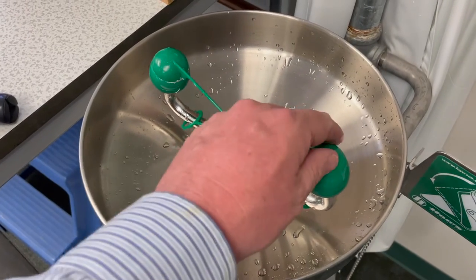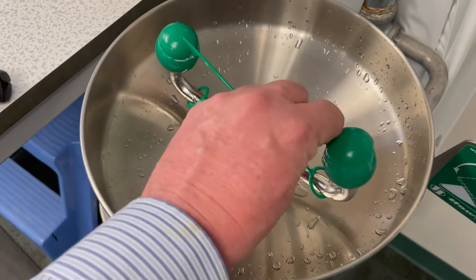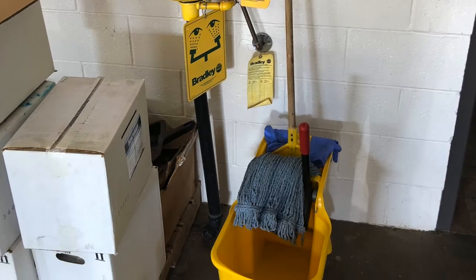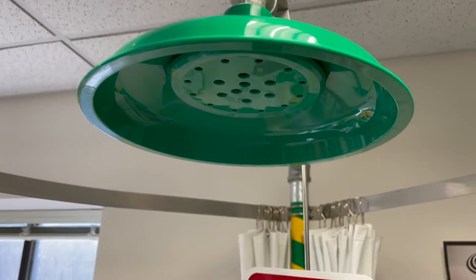Eyewash and shower stations need to be inspected weekly to ensure they function correctly. Inspect the area to ensure nothing is blocking the station. Stations should be easily visible and have a sign identifying them.